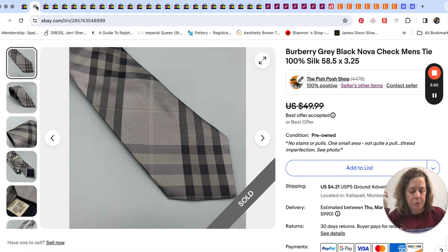I brought it up to the register and she charged me like 50 cents for it because she said 'I don't even sell ties, nobody buys them.' So anyway, I was happy to see this Burberry tie and I listed it. It took a few days and I took an offer for $40 on that one. It's kind of the Nova check, but not quite the traditional Nova check — it's in a variation with different colors. But 50 cents into $40 is super awesome.